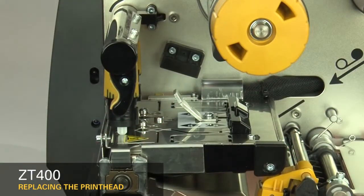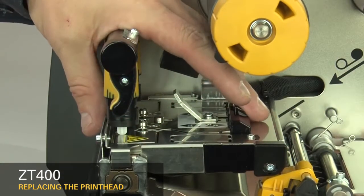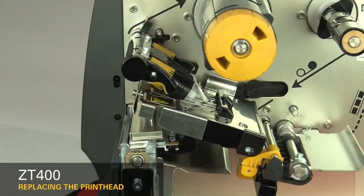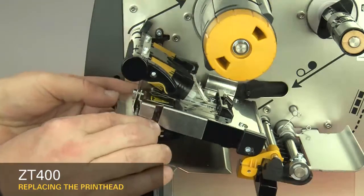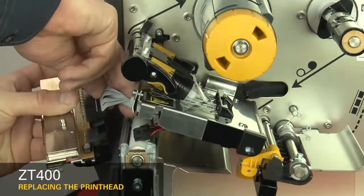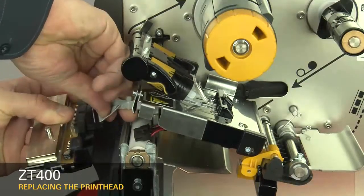Slide the printhead latch forward until the large holes align with the printhead locking posts. Open the print mechanism and pull the printhead out of the upper print mechanism. Disconnect the power and data cables, then remove the printhead.